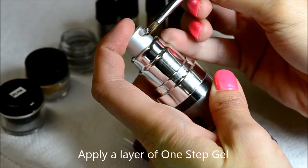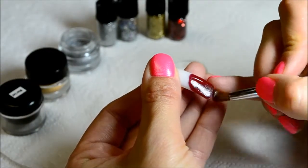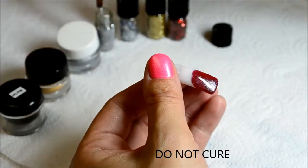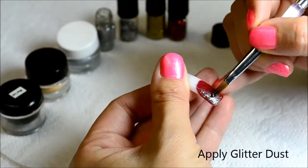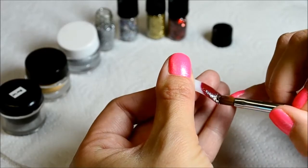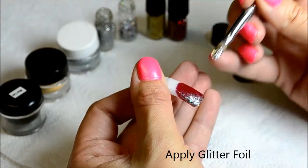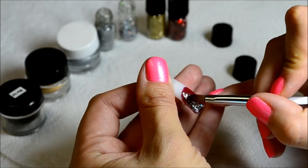Apply a thin layer of 1-step gel or clear gel and do not cure, as you will be adding the glitter to this layer of gel. Start adding the glitter to the areas that you would like to cover and to start creating your design. I try to put it not as far as I applied the pigment, and then add the glitter foil in areas for accent. Not too much — you don't want to overwhelm your design with too much bling. Just add a couple of glitter foil pieces to create your 3D effect.